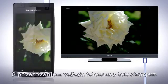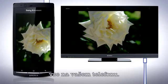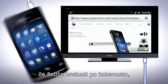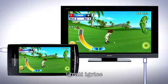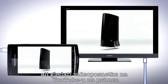By connecting your phone to your TV, everything you see on your phone will be mirrored on the TV. Press the home key. You can now use your TV as a large screen if you want to browse the web, play games, or watch videos on YouTube for example.